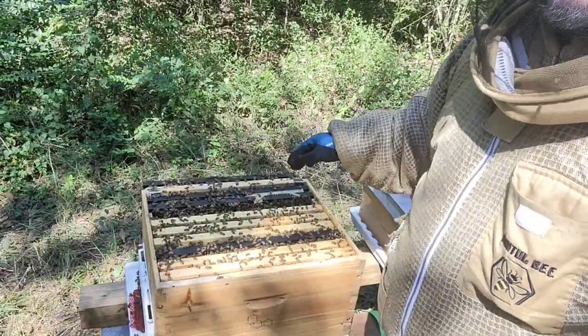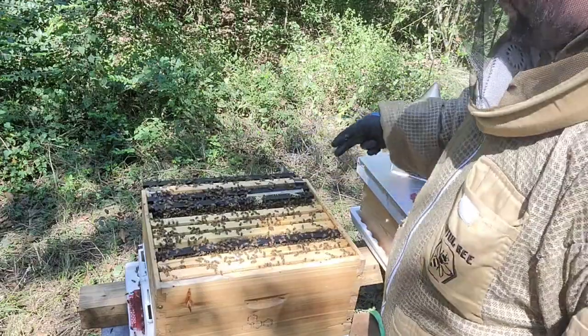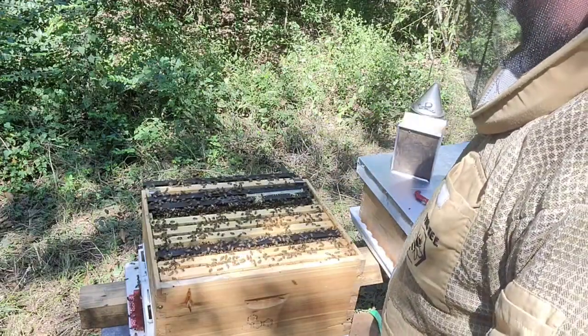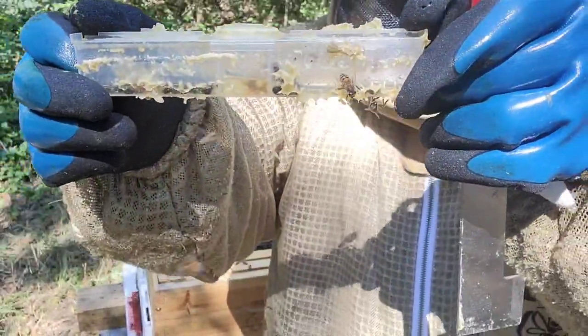The next one is one of the things I don't like — it's plastic and has oil on it, so be very, very careful with this thing. But as you can see, it's doing its job.